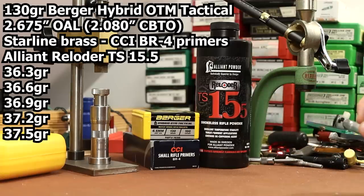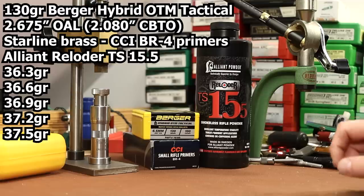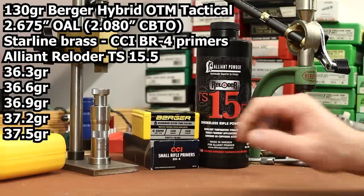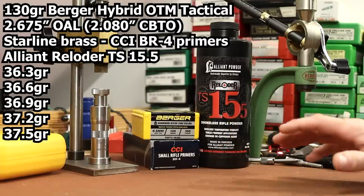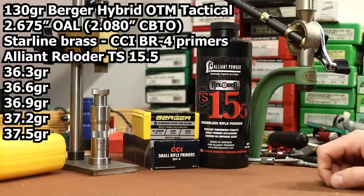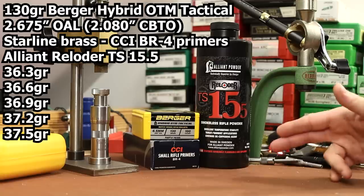For overall length I went with 2.675 inches, which is what we found as the best overall length in previous videos with this bullet. Just tried to keep everything the same — we had a winning combination with Vihtavuori N555, so we're just swapping in a new powder.